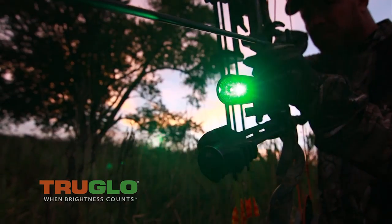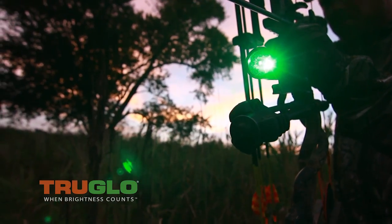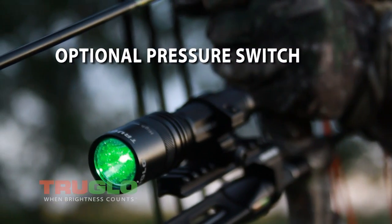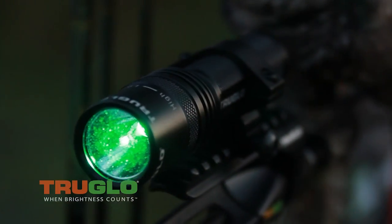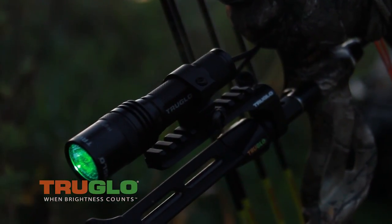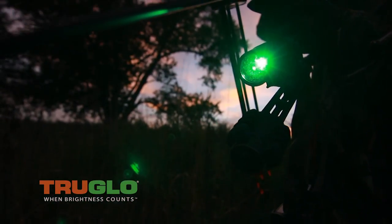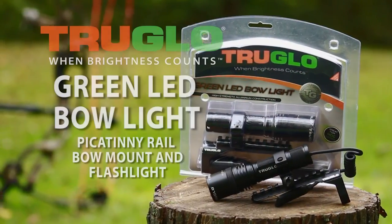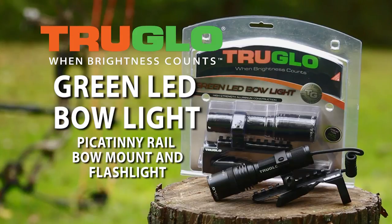It has a long-life Cree LED for worry-free operation. It includes an optional pressure switch for remote on and off. It includes two CR123A batteries and is compatible with most bow stabilizers. This can also be used not only on your bow, but on firearms and crossbows. That's TruGlo's new green LED bow light on the Picatinny rail.